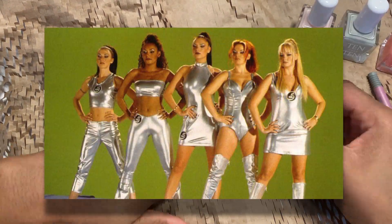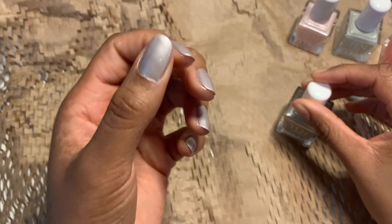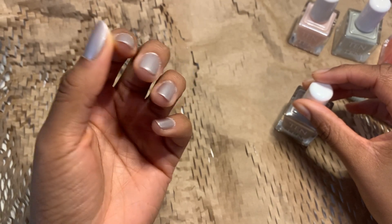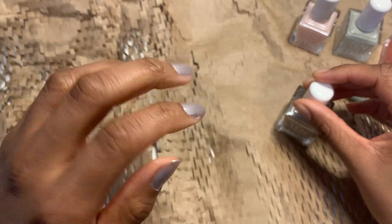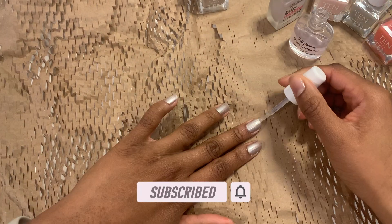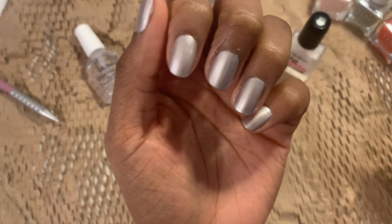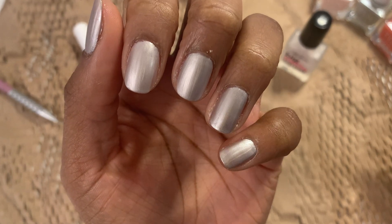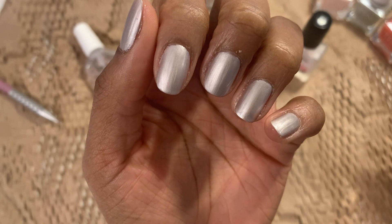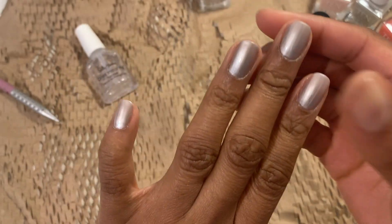For some reason the Spice Girls is coming to mind. This is how the second coat of Greenwich is looking — it's a very nice metallic silver. But let's see how these top coats look. There's definitely more glossiness to the shiny top coat, but the ones with the matte finish still have some good light reflection. Both these finishes are very nice.